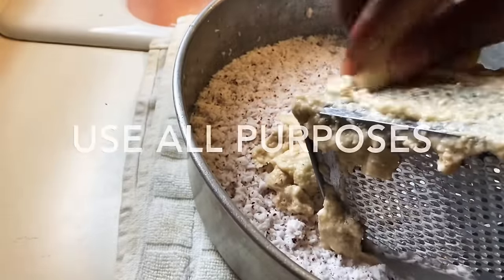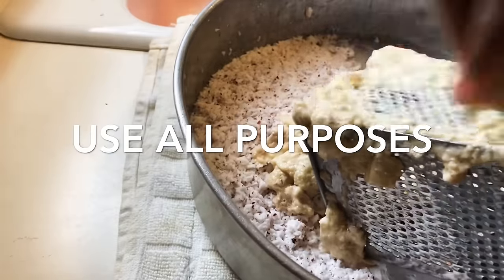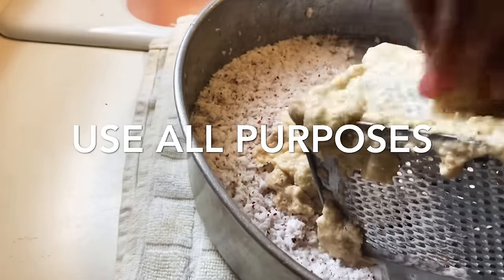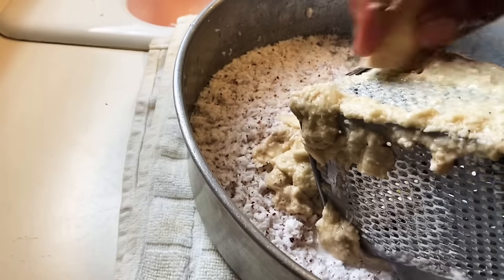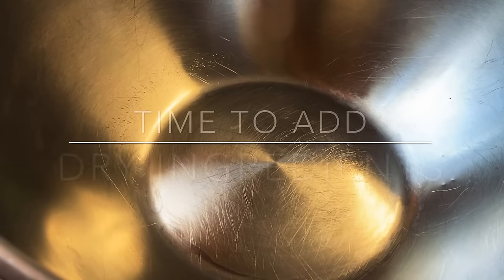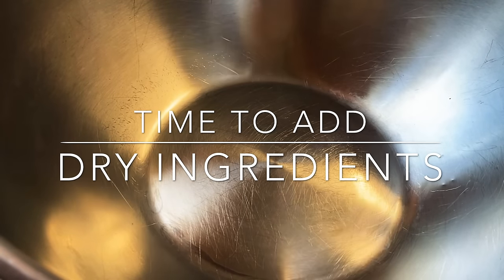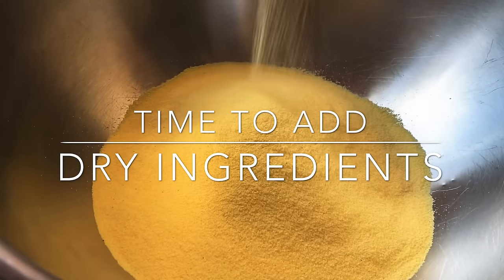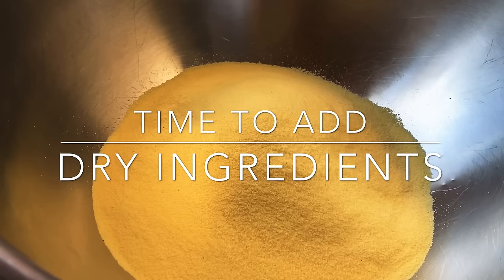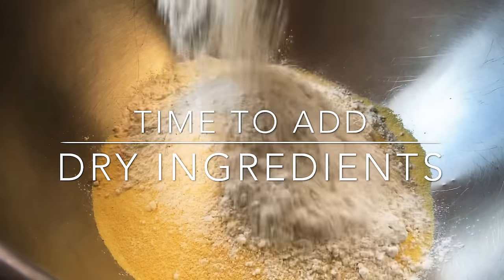Nutmeg, allspice, salt, and all that good stuff. I'm not going to use self-rising flour — I'm gonna use regular all-purpose flour. I got my ingredients now. First I'm gonna put my cornmeal — I got three cups of cornmeal right there, and two cups of flour.